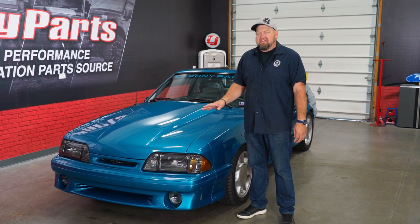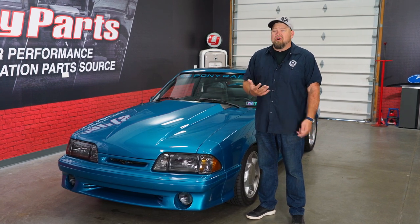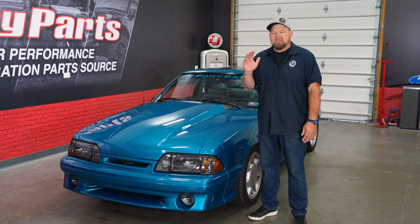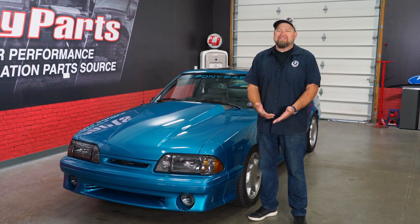It's been just over a year since we finished Project 55, and in the last year unfortunately I didn't drive this car as much as I really wanted to. Some of the reasons were COVID — all the events were canceled. We planned on having it at Ponies in the Smokies, we were going to go to Mustang Week with it and a bunch of other events, and unfortunately they just didn't happen.